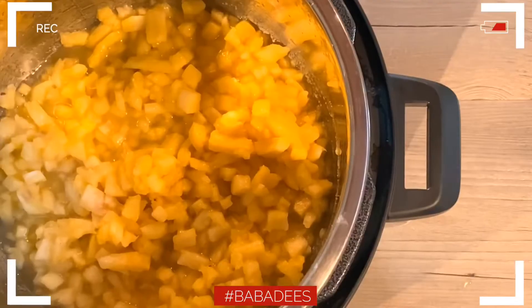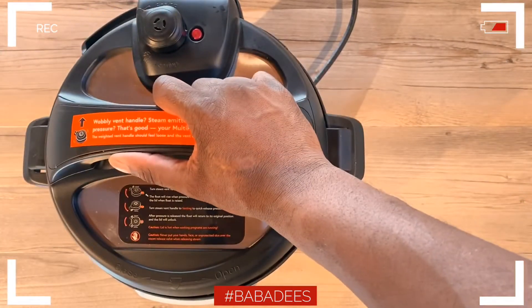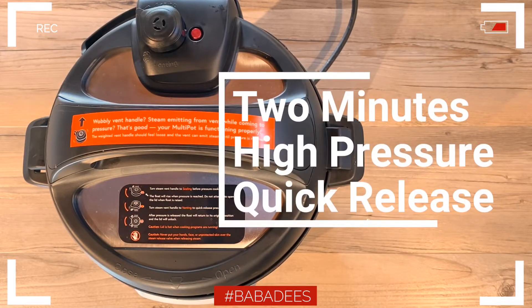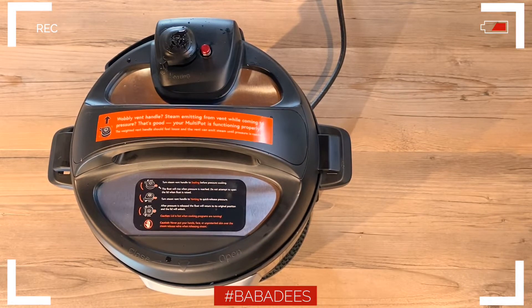Go ahead and put your lid directly on to your pressure cooker. Make sure you hit the seal. We're going to do this for two minutes on high pressure with a quick release. And there we go — that's completely done. We'll open that up and show you what's on the inside.